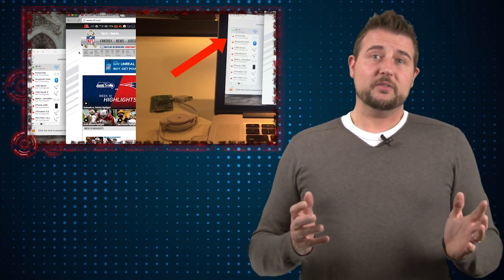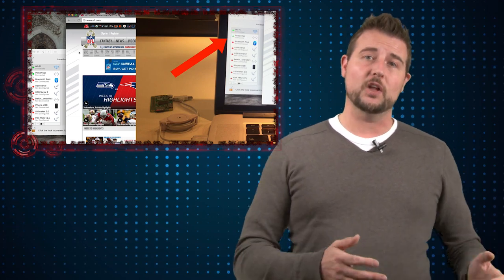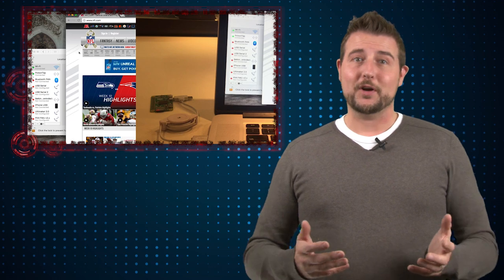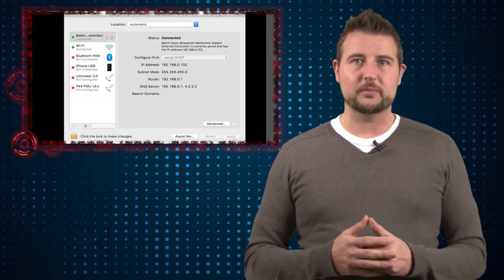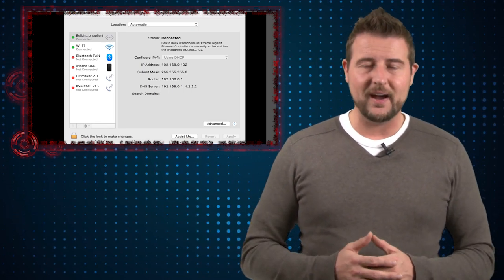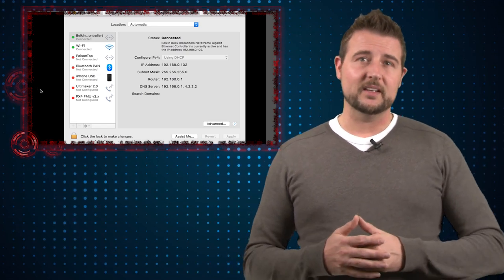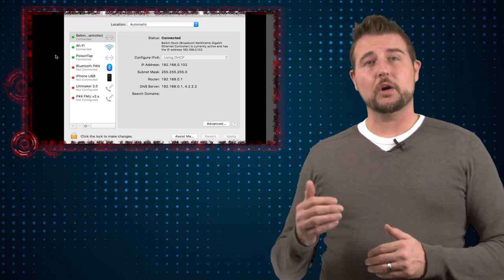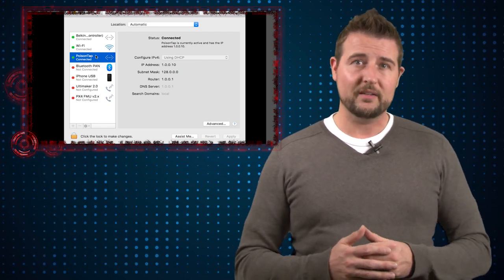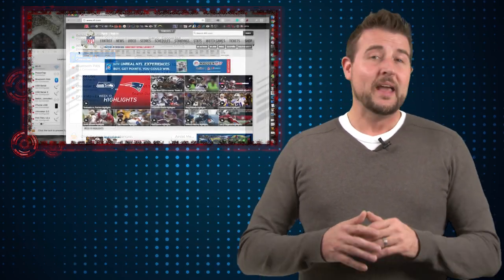From a victim perspective, this all happens just because someone can plug a USB device into your computer, even if it's locked, and there's really not a whole lot you can do to prevent that. Kamkar jokingly says you should cement closed your USB ports — obviously not great advice — but there are tools out there that give you more control over what USB devices can connect to your computer. Kamkar also gives good advice: if you encrypt your hard drive and put your computer to sleep, this sort of attack won't work.